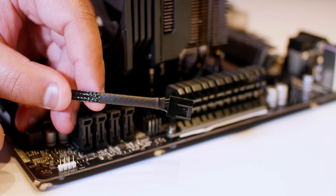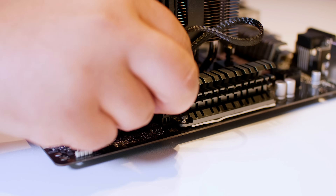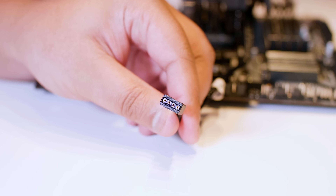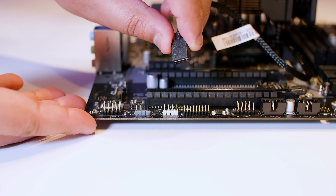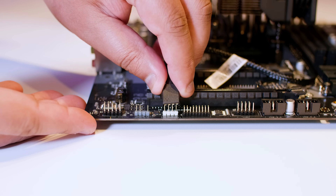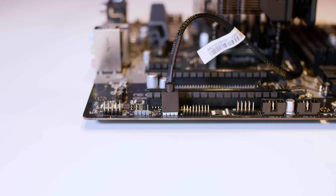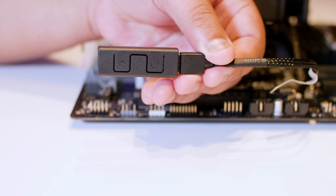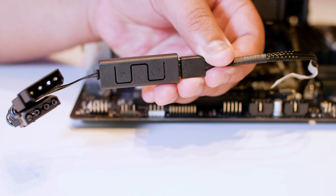Locate the fan connector plug and plug it into an available fan header on your motherboard — I'm plugging mine into the CPU fan header, but it could be different on your motherboard so check your manual. I'm going to show you two different ways to connect up the RGB. The first method is connecting it straight into a 4-pin 12V RGB header on your motherboard. The other way is using the included controller — this is recommended if you're using an older motherboard that doesn't have an RGB header, but I would recommend using your motherboard's RGB header.